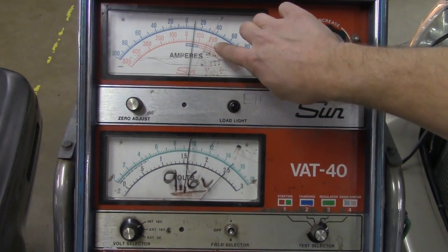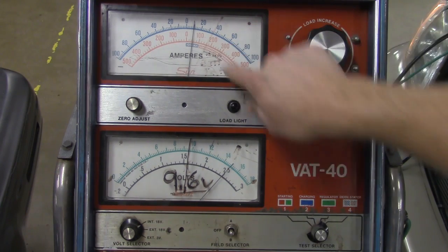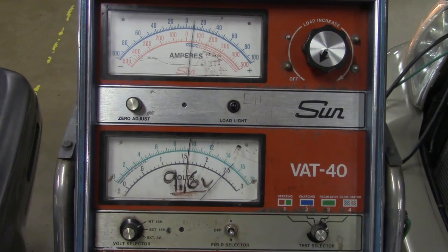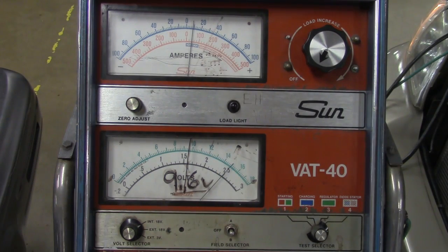We're right around 120 to 140 amps — so that's a good alternator: 12 volts at about 140 amps. The next step is to shut the car off and disconnect the VAT40 from the alternator, and we're just about done. I'm going to show you a quick video of how to hook up the VAT40 to a vehicle with an alternator that is difficult to find.